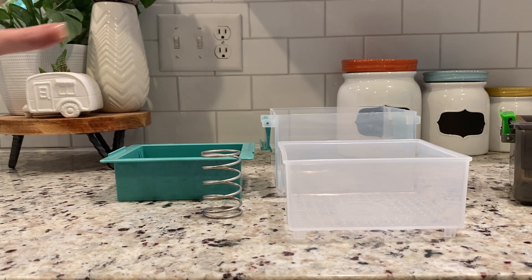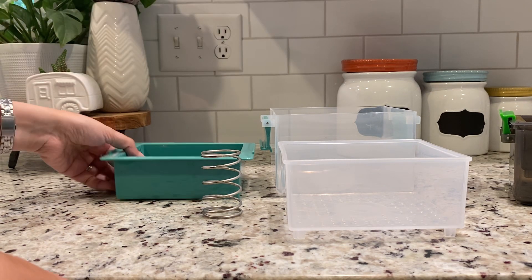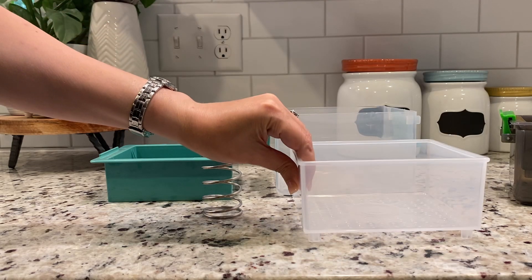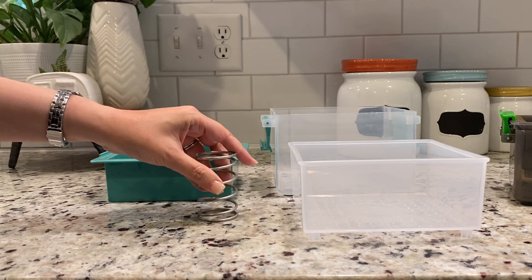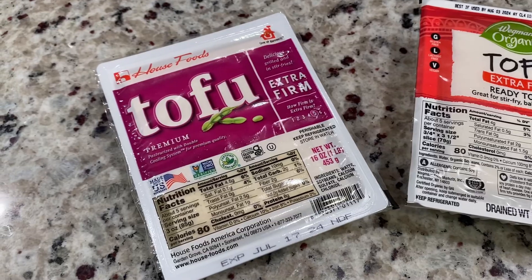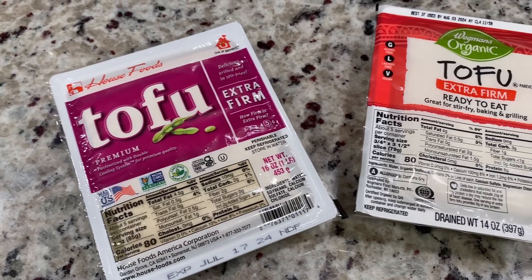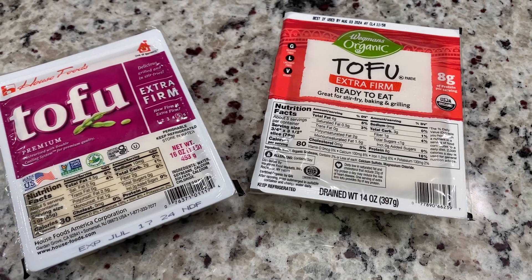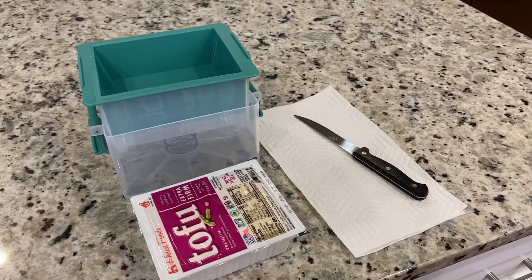Both tofu presses are made of four parts: top lid, large strainer, spring, and the collection tray. This is where the water collects. My go-to tofu types I use daily are Extra Firm House Foods and Wegmans Organic.